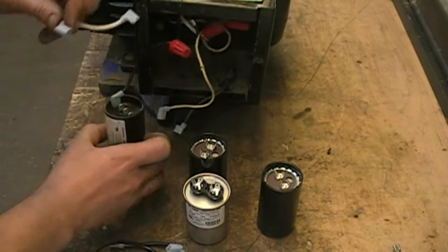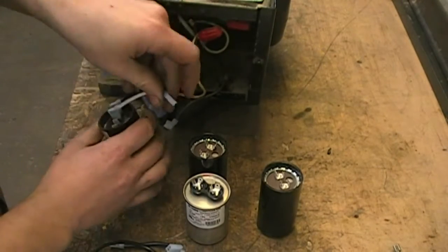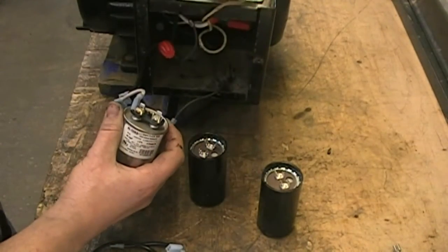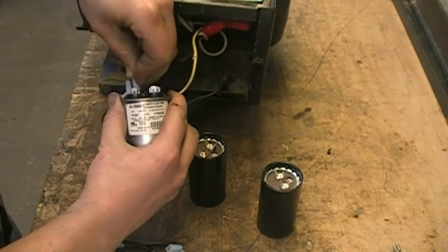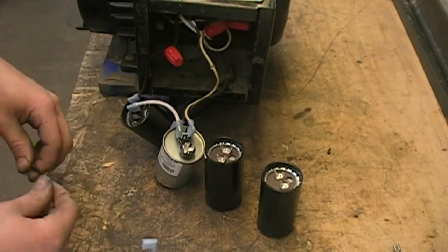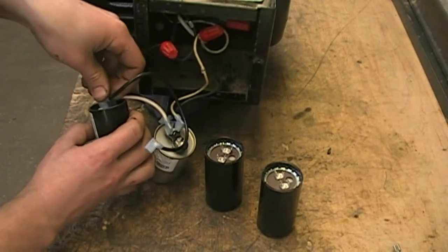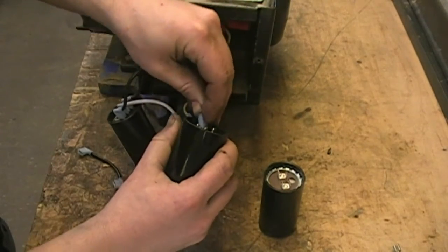Then we take a jumper from number 2 and go to one of the terminals on your run capacitor. On that same terminal we put the number 2 wire from our pigtail. Next, we want to take a jumper from number 3 on this SYNPAC and connect it to one of the start capacitors.